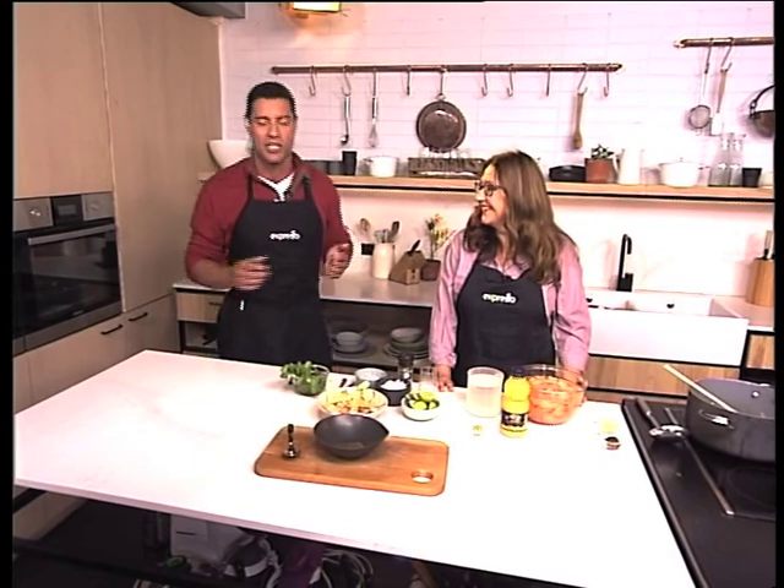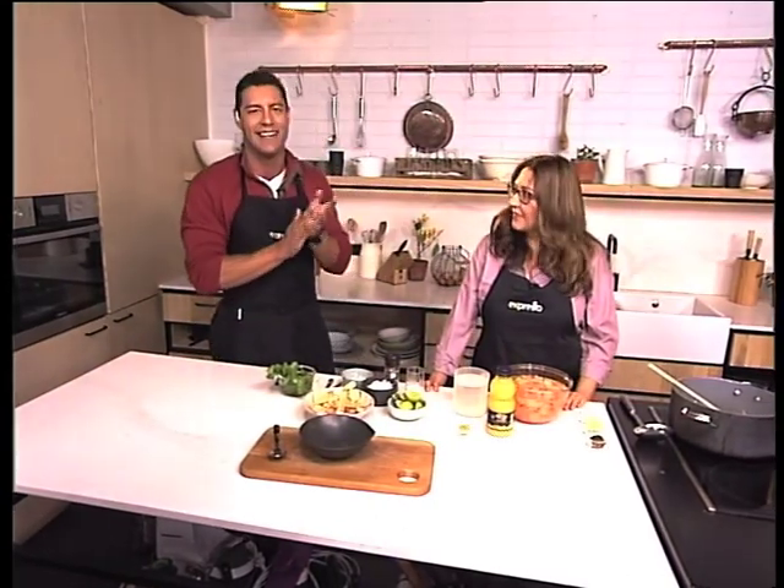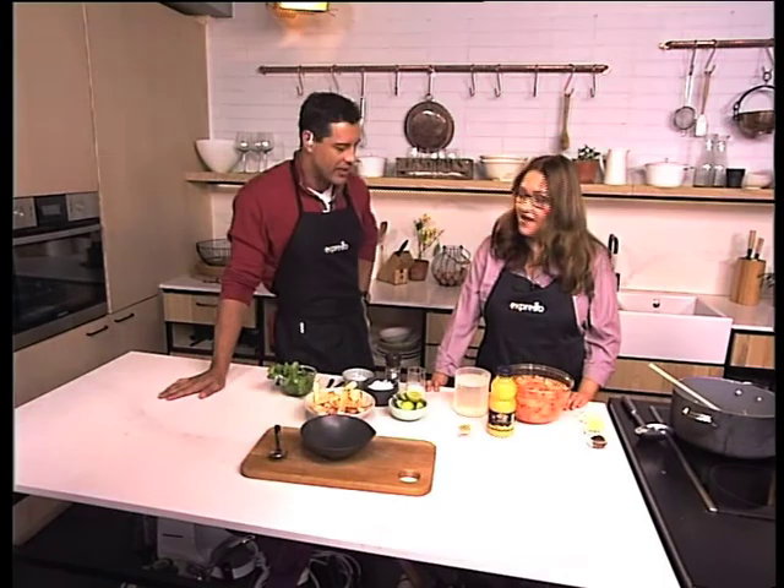It's about super soups here in the Expresso Kitchen. We're battling those chilly temperatures this morning — nothing like a nice soup to warm you up from the inside. So Lizette, walk us through it.